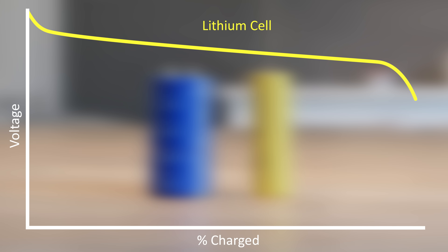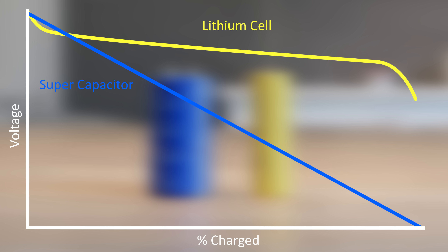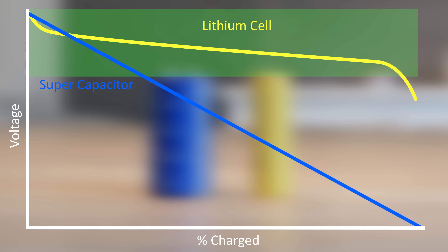This graph shows how the voltage of a lithium battery changes as it discharges — it holds the voltage relatively constant until the last few percent where it decreases rapidly, whereas a supercapacitor discharge rate looks very different. So if you try to run a regular electric vehicle, which is designed for this voltage range, on supercapacitors, you can see there will be some issues — mostly the fact it'll only be able to use a fraction of the energy.